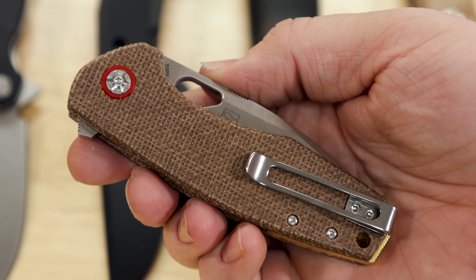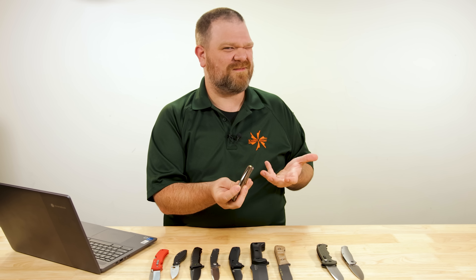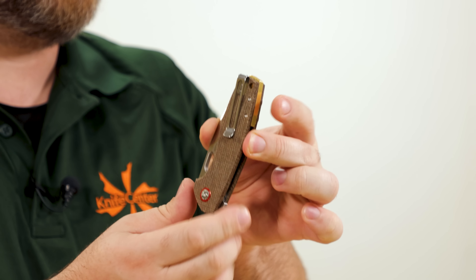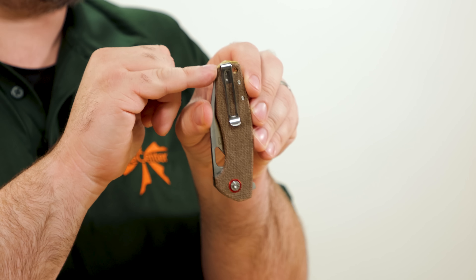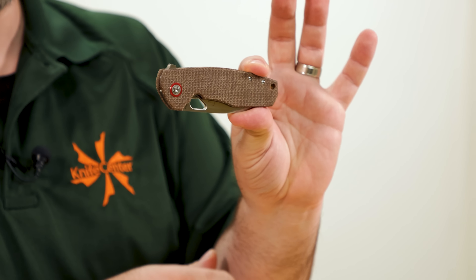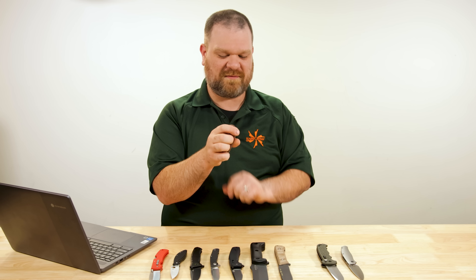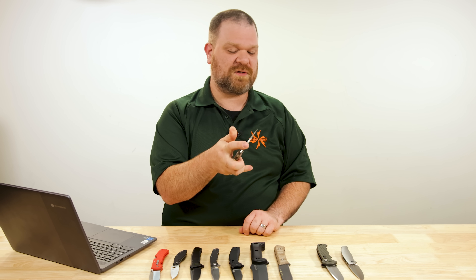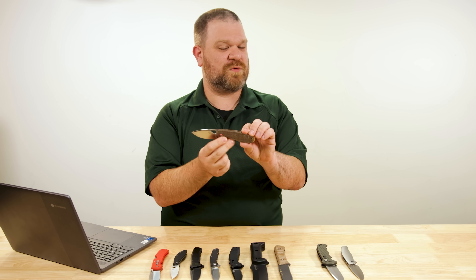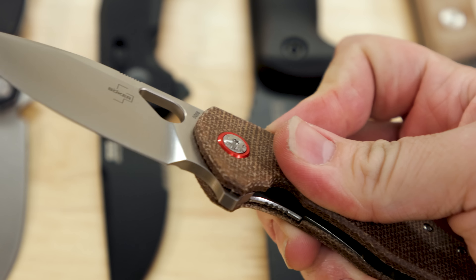This is a Jesper Voxnaes design, always worthy of calling out. We have an inset liner lock — not necessary but nicer, makes it feel more put together. Deep carry pocket clip inset with flush mounted screws — not only won't it snag going back into your pocket, it stays low and out of the way until needed. There's a nice pop of gold color at the back and red around the pivots. It flips very nicely with ball bearings in the pivot — you can flip, reverse flick with the thumb hole, or slow roll it open with your thumb.